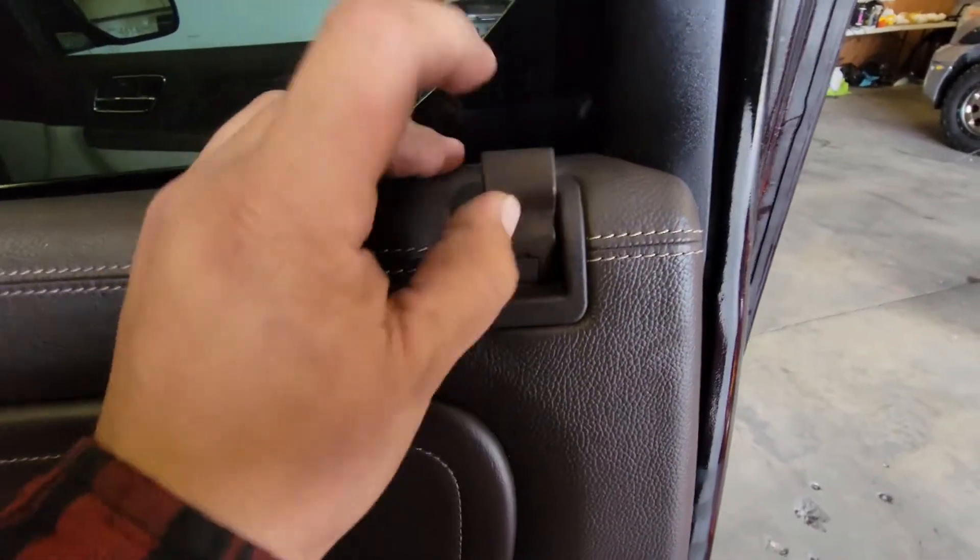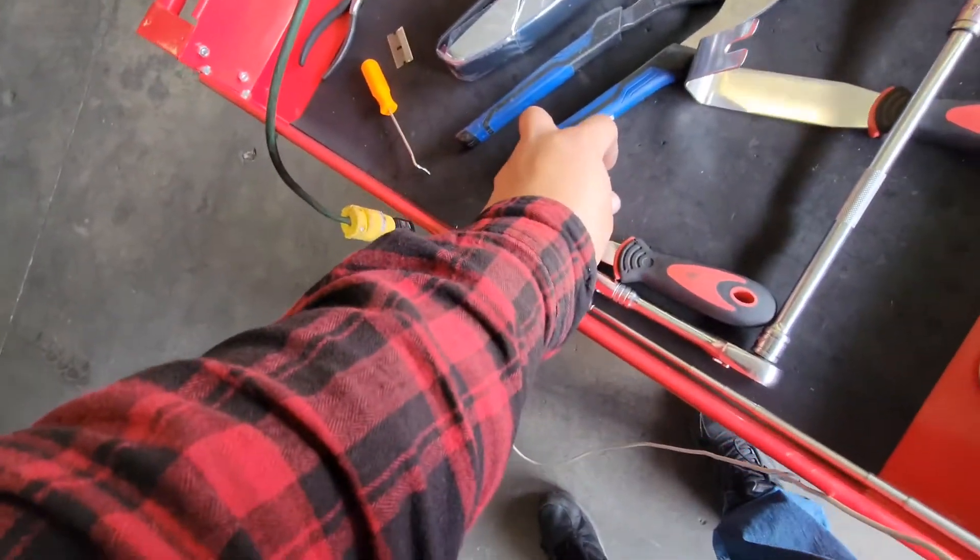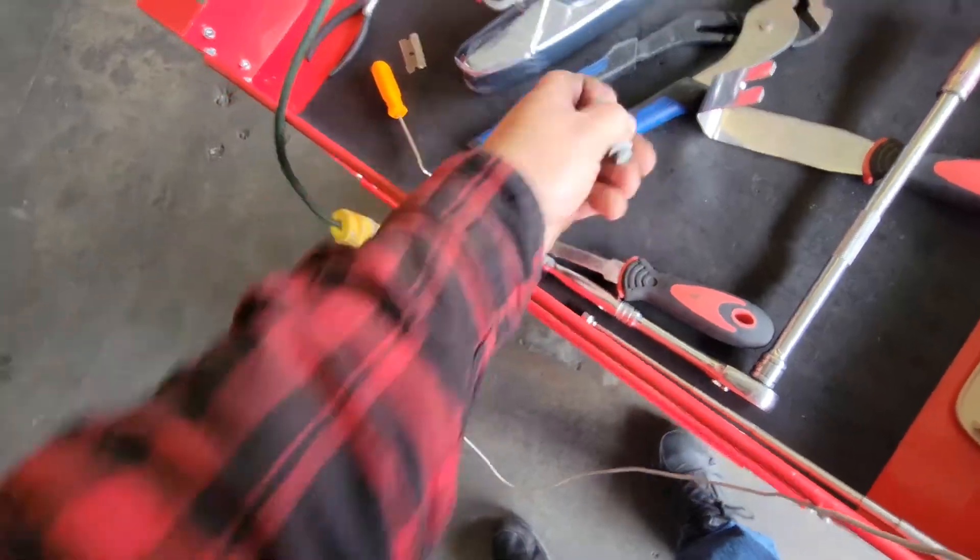We're going to grab our lock mechanism — the little handle — and pop that into place. That activates the latch or the locking mechanism.